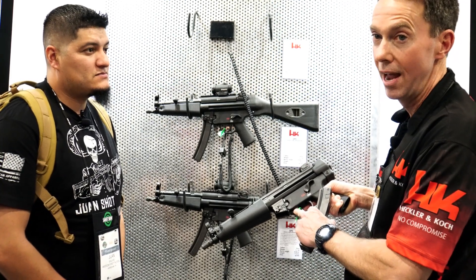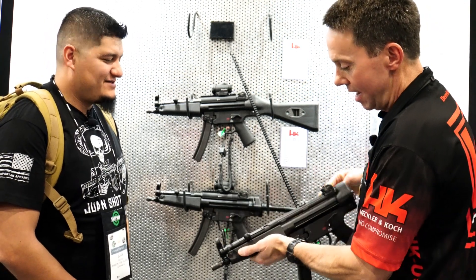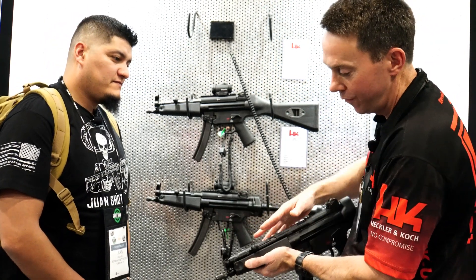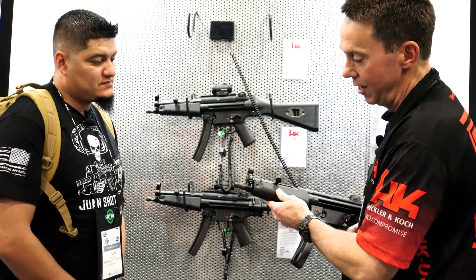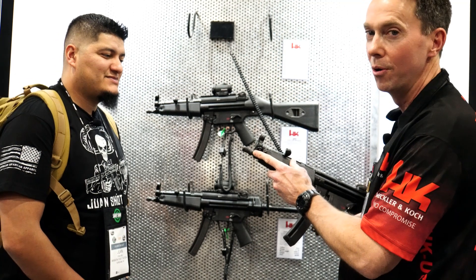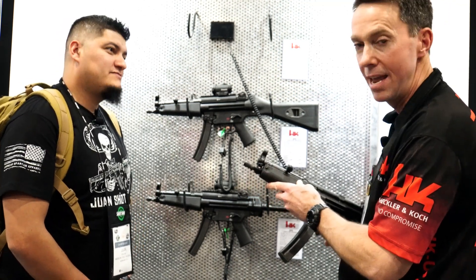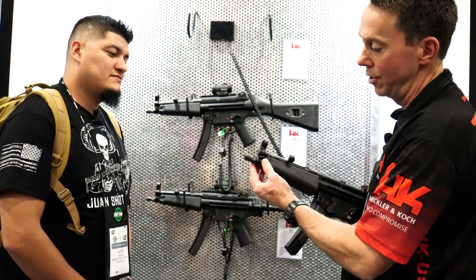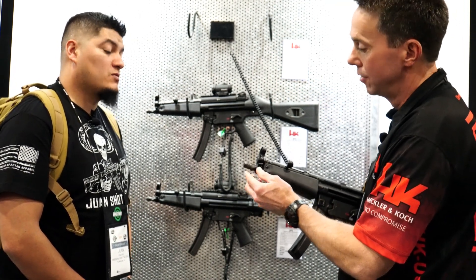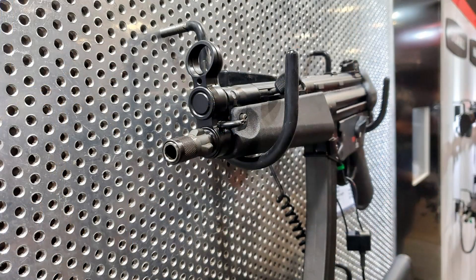The HK94 from 30 years ago didn't even have a paddle mag release — now you have it right here. Everything else is standard MP5 with beautiful fit and finish all the way through. For years people thought we'd never see a real German MP5 barrel again — well, here it is. This is the MP5 Navy barrel: it's not only a three-lug barrel but also a threaded barrel.